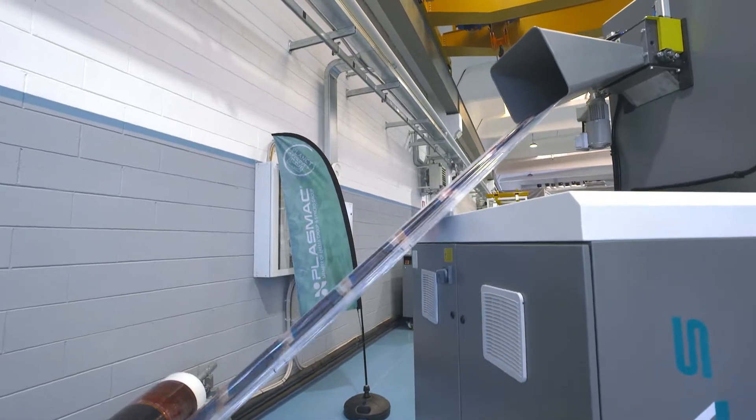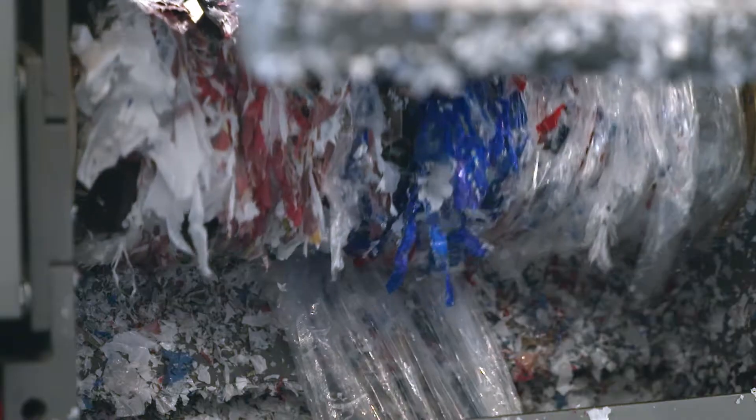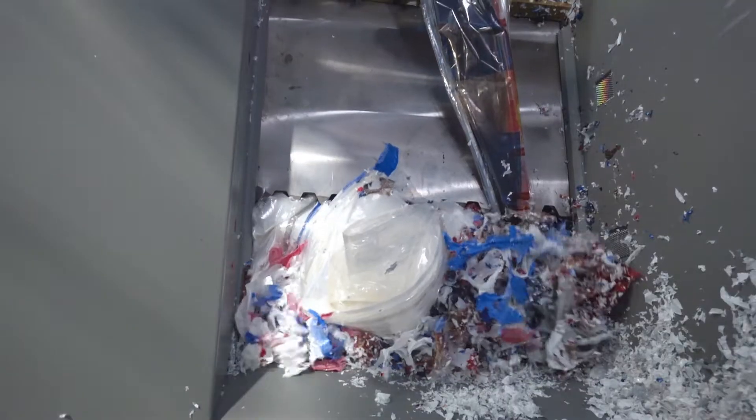Optionally a trim basket can also be fitted to the top of the shredder hood. As mentioned, the Amiga is a shredder-extruder combination. The shredder design is unique to Plasmac. The slow rotating shredder rotor generates virtually no heat and minimal dust, meaning it is not necessary to water cool the rotor or the transfer system.